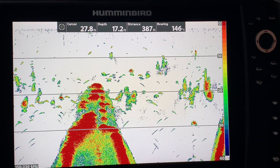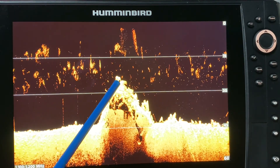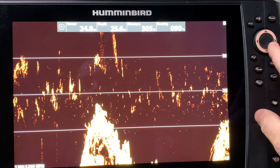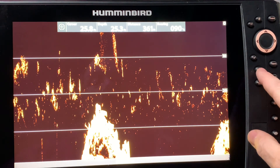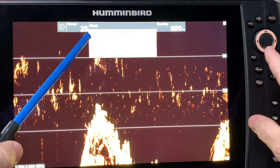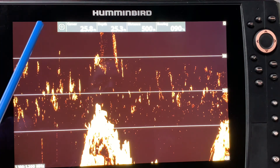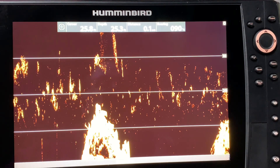I'll give you another example — one on down imaging and one on side imaging. Here's an example of a hump: I take my cursor control key and move it to the top of that point on a down imaging shot because it's obviously an excellent piece of structure. Instead of hitting mark mark like I did on 2D sonar, I'm going to hit mark once and it says 'waypoint' — I right cursor and you can see it's created. There are a couple of different ways to save the waypoint.